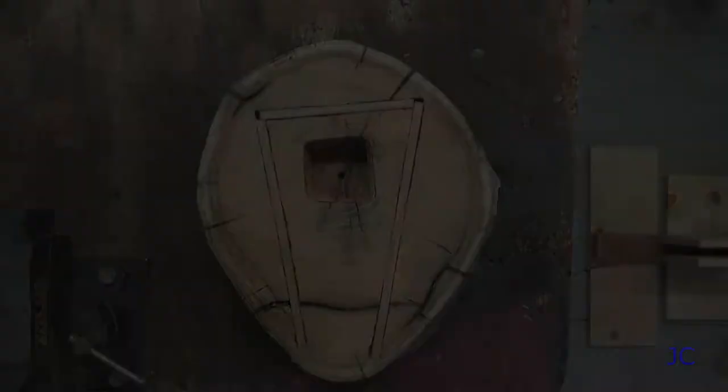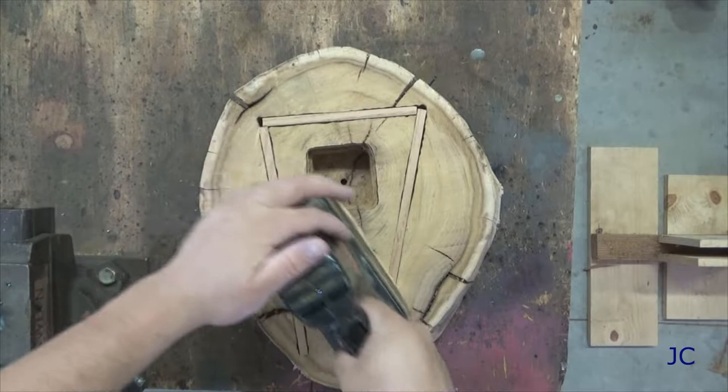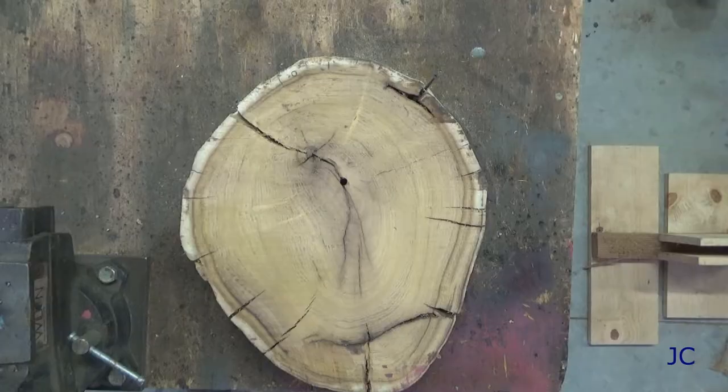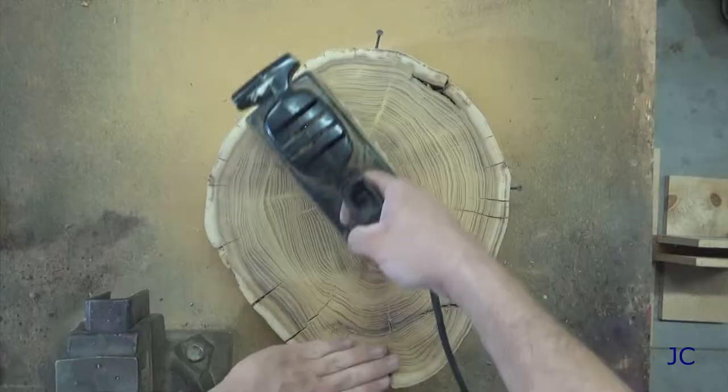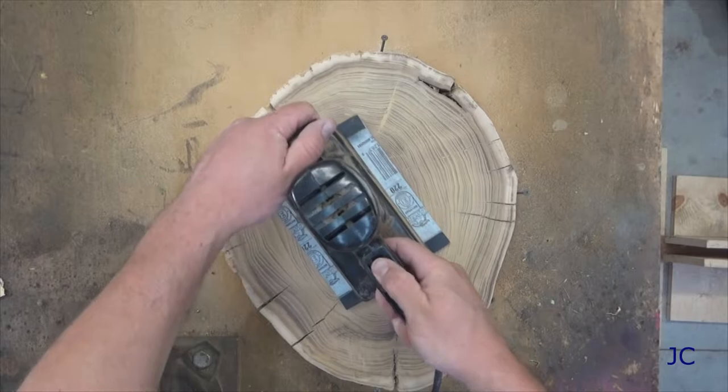Our glue is dried and now we're ready to start sanding the slab. The router did a pretty good job of making it flat, but it left it pretty rough. You don't really need to sand the back much — just knock the rough stuff off. I used 80-grit sandpaper on the back and that seemed sufficient. I did not sand around the circumference at all. The face of the clock is a completely different story — you're going to sand it quite a bit. What you're looking to do is get it smooth enough that you can see the growth rings in the wood very easily. I started with 80-grit and worked my way up to about 500; it took quite a while but the results were worth it.